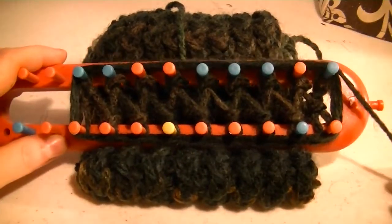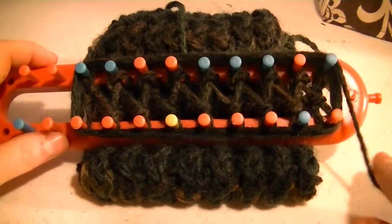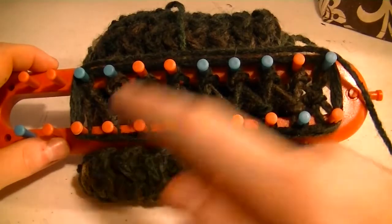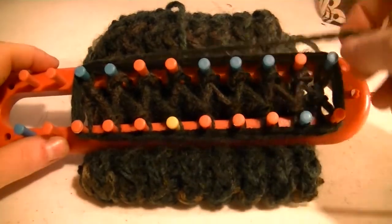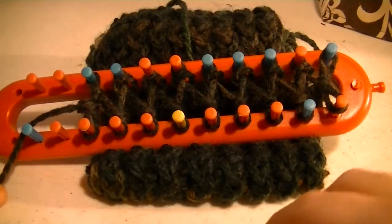Okay Teresa, this is what you do. This one's going to be a little difficult just because of the size of the KB afghan loom. You take your working yarn and wrap it around the loom three times. But doing that with yours, you'll probably still run out of some yarn. But as you can see, I already did that with this one.